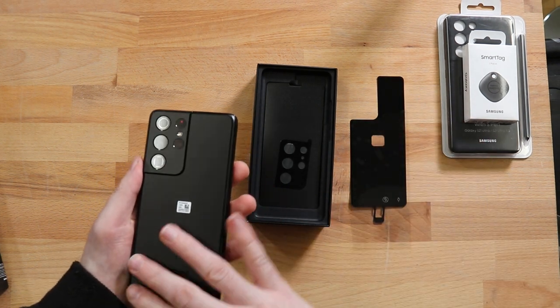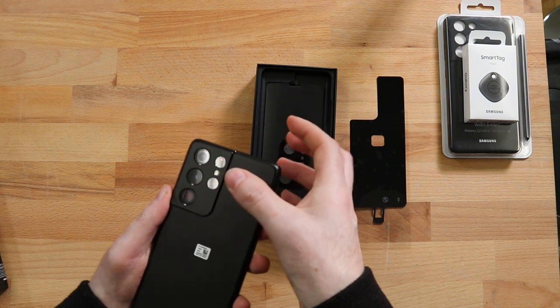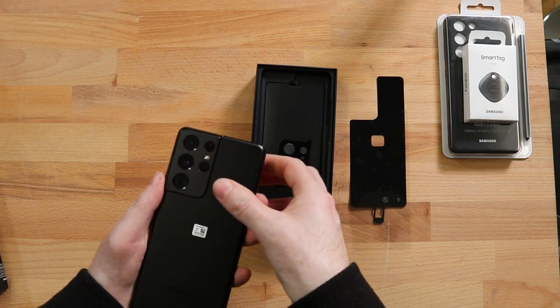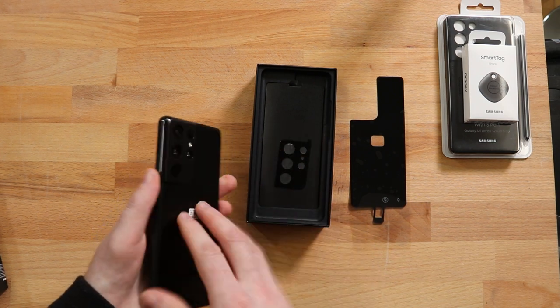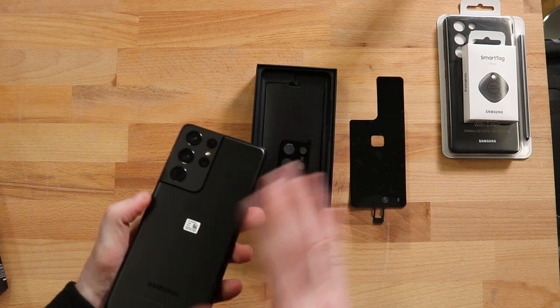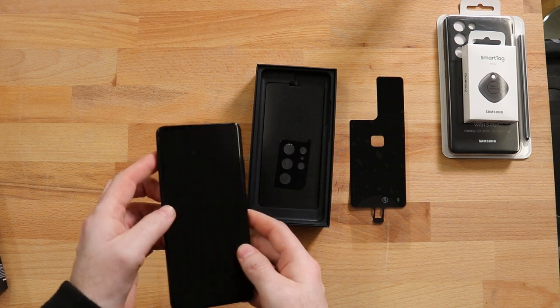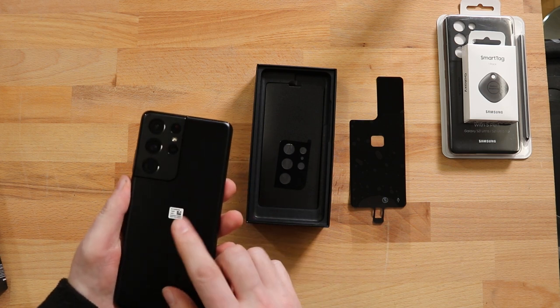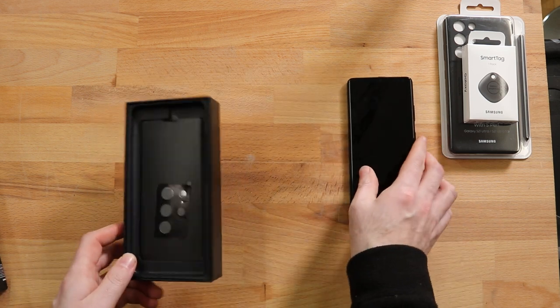The first thing that hits me is the matte black finish. It's not quite as fingerprint-y as I thought it would be — I can still see it picking up some fingerprints — but I like it. I always find it quite ironic that we spend so much money getting phones that look so good and then we put a case on them. Now I'll do a side-by-side comparison with the S20 Ultra, last year's model, and we'll see how they compare.